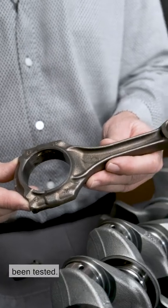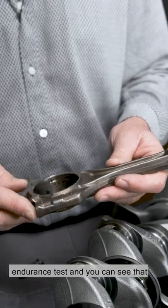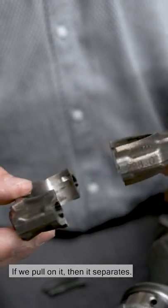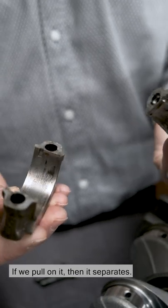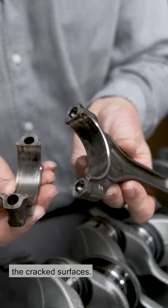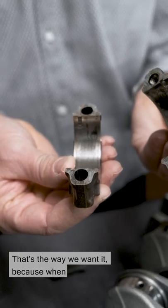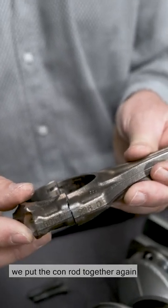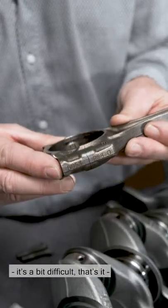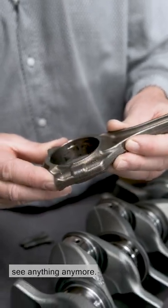Here you can see a part that's been tested. It's gone through our highly dynamic endurance test and you can see that the cracked surface isn't visible. If we pull on it, then it separates. Here we're looking at the two halves, the cracked surfaces. It's a very rough, bumpy surface. That's the way we want it, because when we put the conrod together again — it's a bit difficult — you can see that the crack disappears again. When it's mounted, you don't see anything anymore.